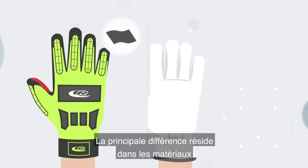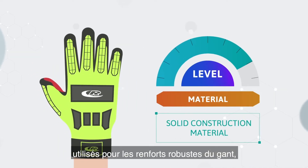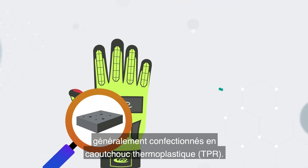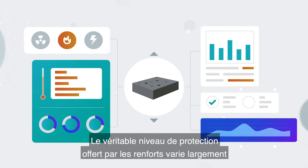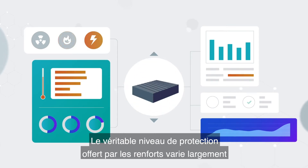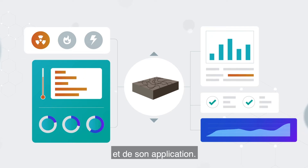The key difference lies in the construction material used to create the solid segmented backing of the glove. Typically fabricated using thermoplastic rubber (TPR), the true level of protection offered by that backing varies wildly based on the underlying quality of the TPR itself and on its application.